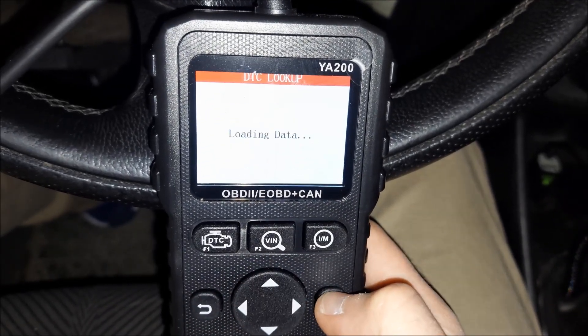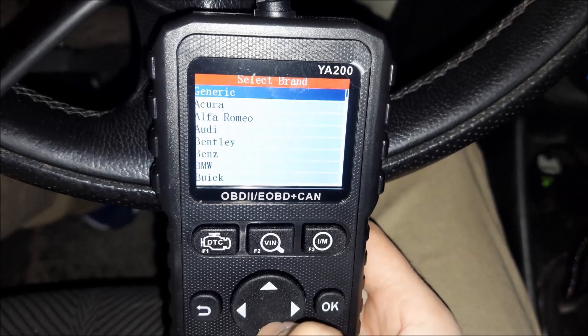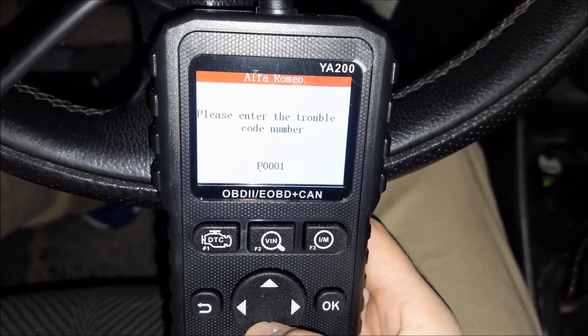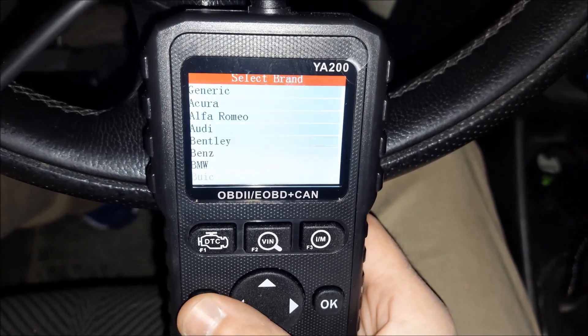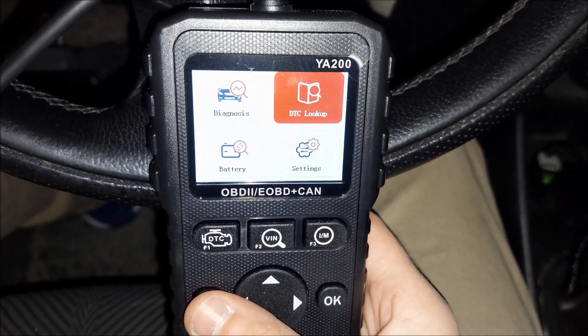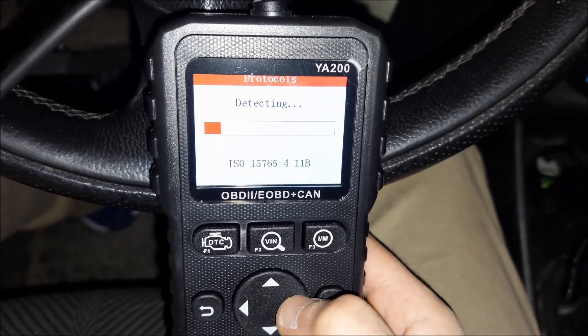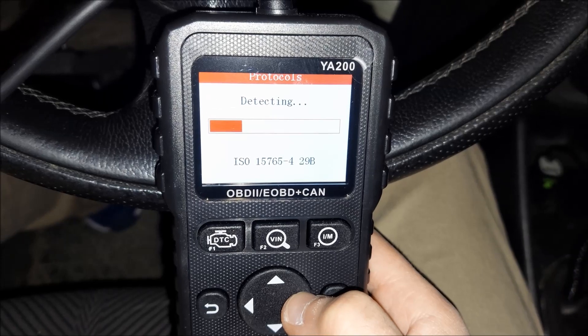System info gives you some info regarding the diagnostic tool. Now going back — if I go to DTC lookup, it's basically the option where you can type in a code and it will tell you what it's for. It's not really necessary with this tool though, because it tells you right away what the code means.